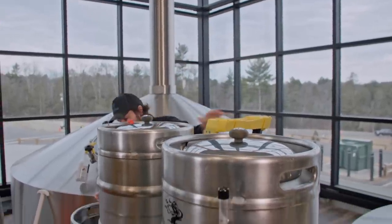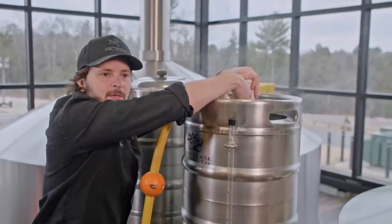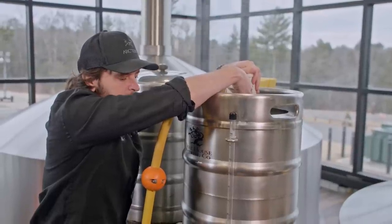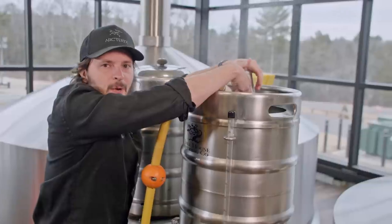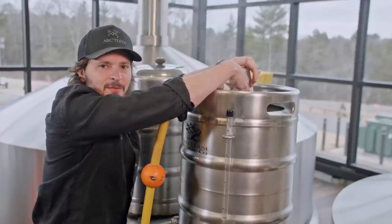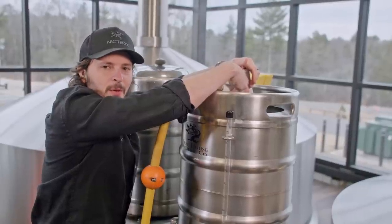I'm going to start to prepare the sparge water. At the beginning of the video, we talked about how we convert the starch in the grain into fermentable sugar. The second part of the process is we'll rinse that sugar into the wort kettle — in order to do that, we have to prepare our sparge water. Brewing is always kind of active waiting: 10 or 20 minutes of action followed by preparing for the next step.